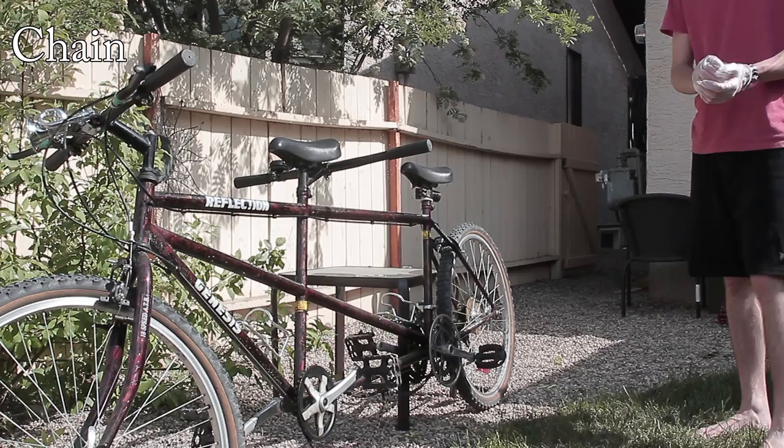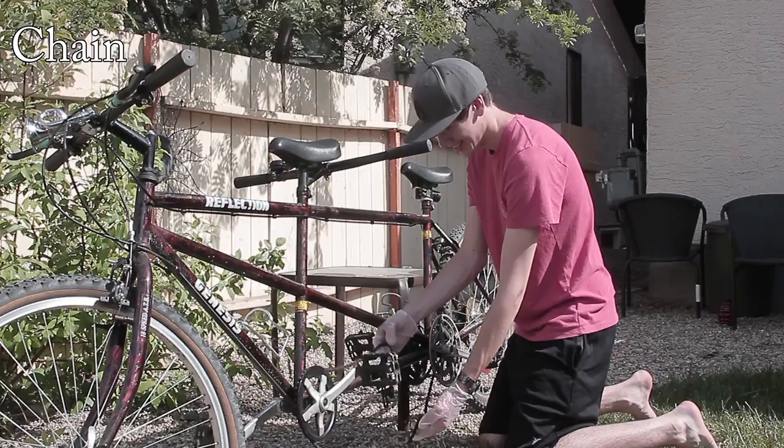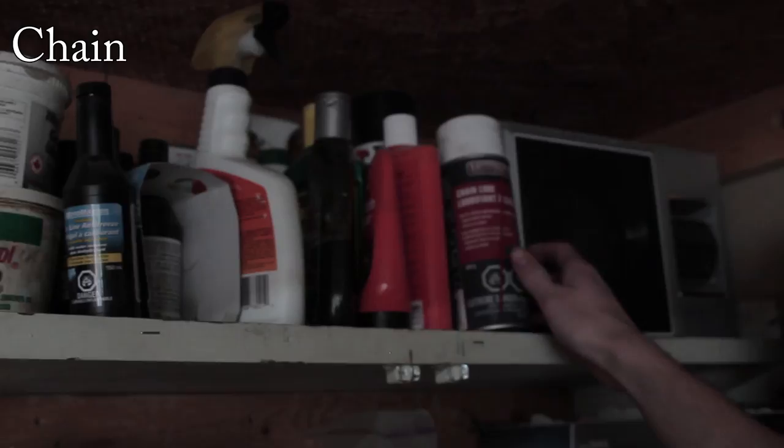C is for Chain. One thing you have to do with the tandem bike is check your chain. This doesn't look good — make sure you pick the right oil to oil your chain, and apply an even amount of oil along the chain.